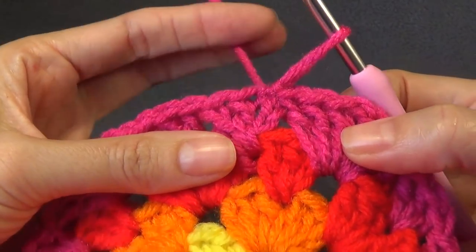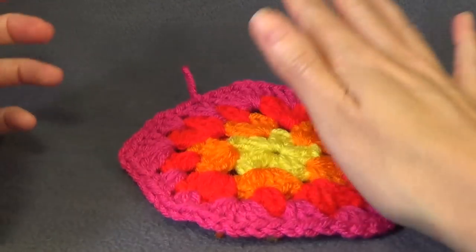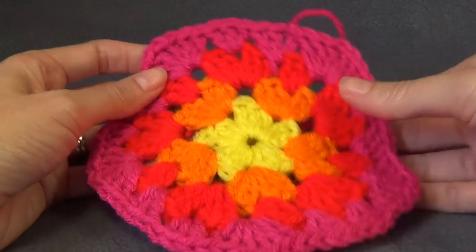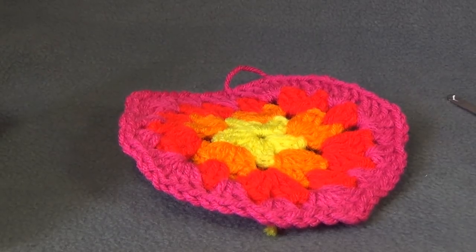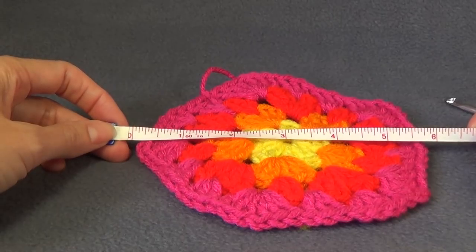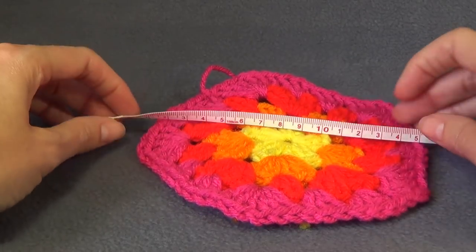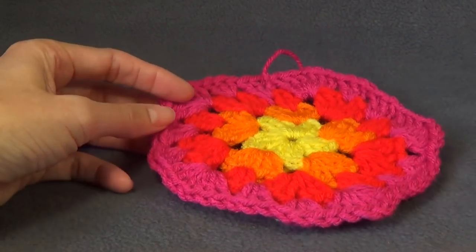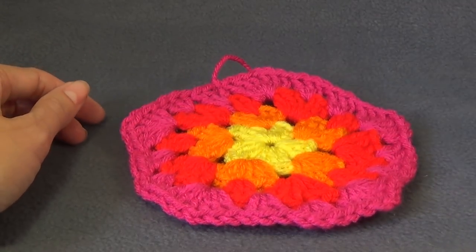Once complete, join with a slip stitch. It may ruffle a little, but that's okay — it will work out on the next couple of rounds. We are now finished with our increase rounds. Measuring across, this is approximately 6 inches or about 15 centimetres. I normally crochet until it's 18 centimetres across for my head size of about 58 centimetres.